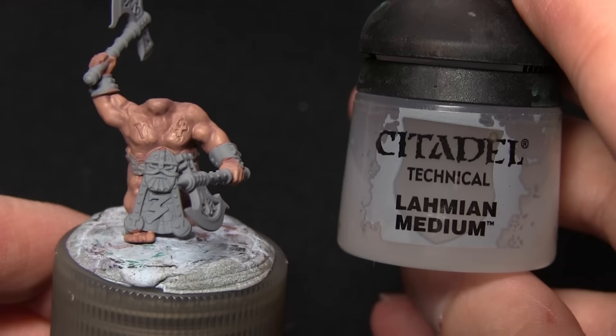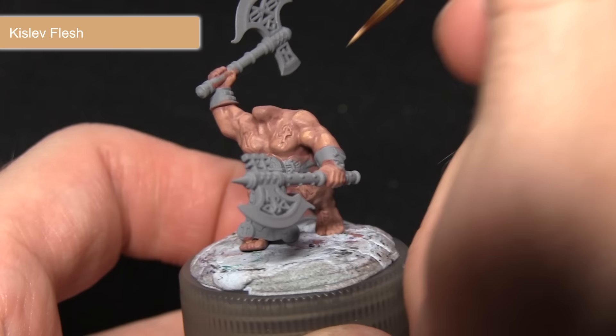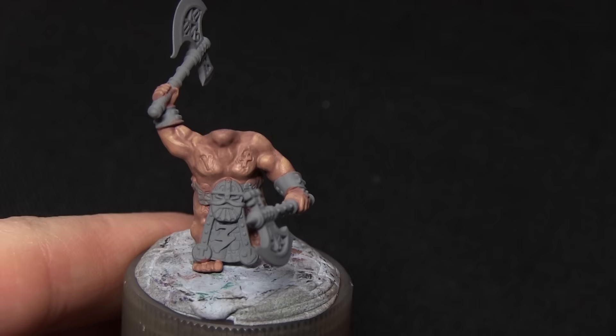For the next step we'll be highlighting the flesh areas with Kislev Flesh, mixed with about 25% Lahmian Medium. For this highlight I'm using a detail brush and focusing it on the upper areas such as the top of the shoulder — anywhere where there's a raised section that's quite higher than the others. You've also got to imagine that the light is coming from above, so it's going to be anywhere at the top that would catch the highlight.